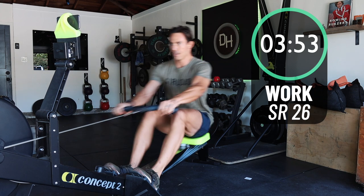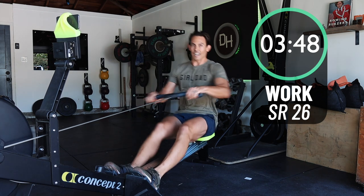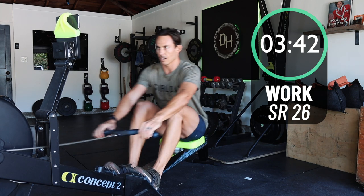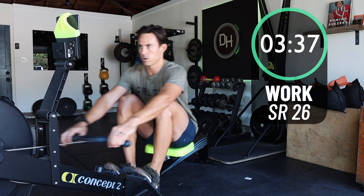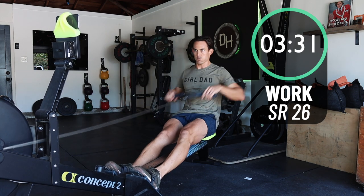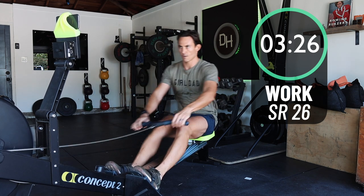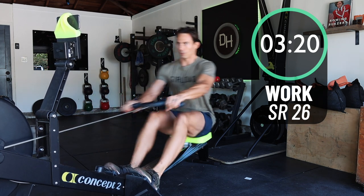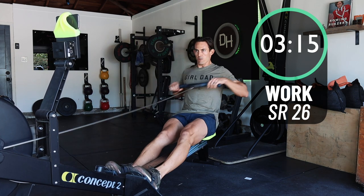We're dropping the pause now and taking it up to a 26 stroke rate. Here we go — enjoy the freedom of the rate now. Here's your chance to get in some work, but don't forget the drills we've been working on. Think about those arms, think about those hips. Make sure you're not overreaching at the back or reaching too far forward at the front. Do it all with good mechanics.